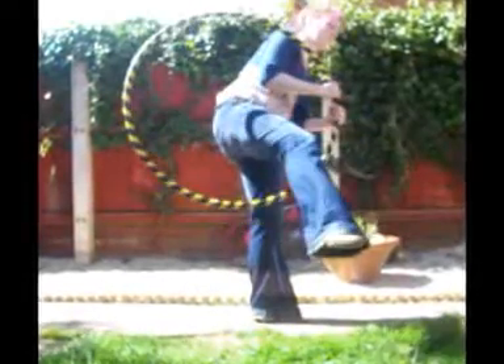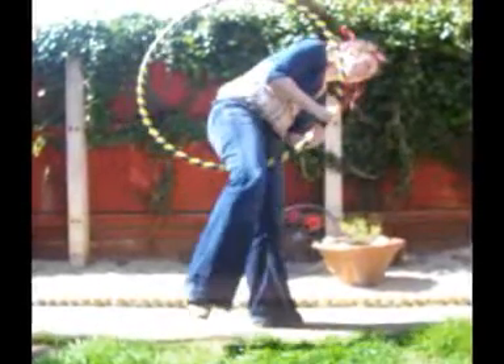Bring the hoop in front of you, but instead of weaving again, flatten the hoop. Now you will need to step into it. To do this, bring the hoop towards your leg and let the hoop twist its direction in your hands.